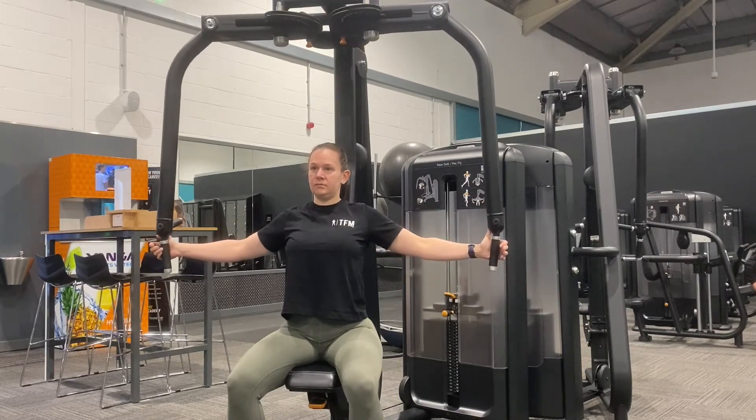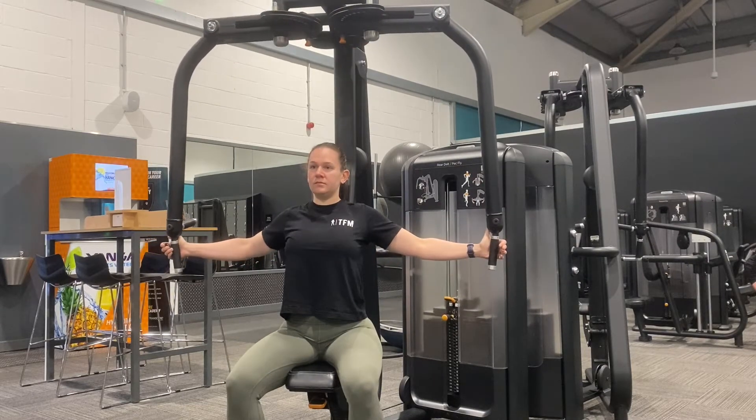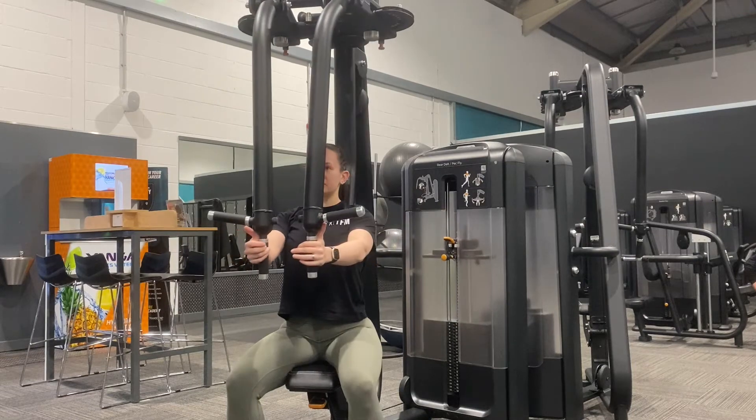Take hold of the handles and be sure to keep a slight bend to the elbow to protect the joint. Squeeze the attachments in towards each other at mid chest.